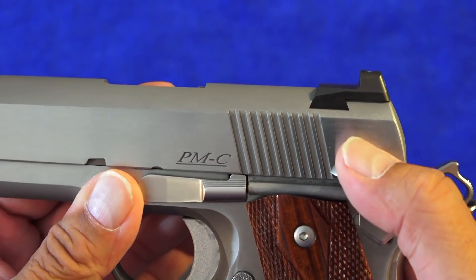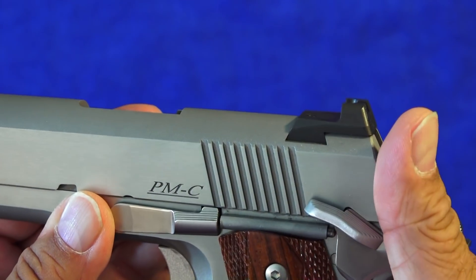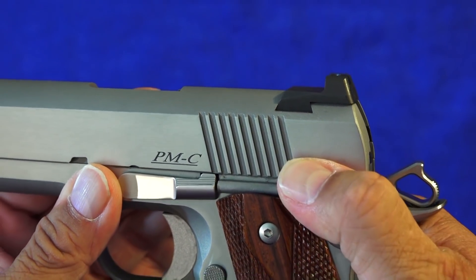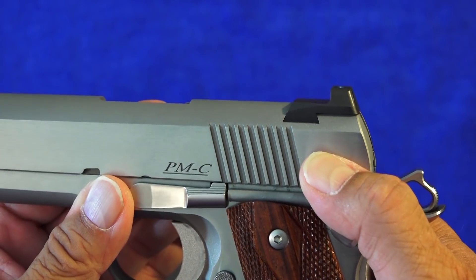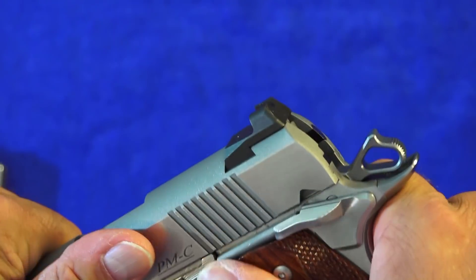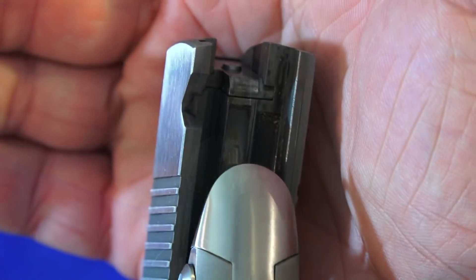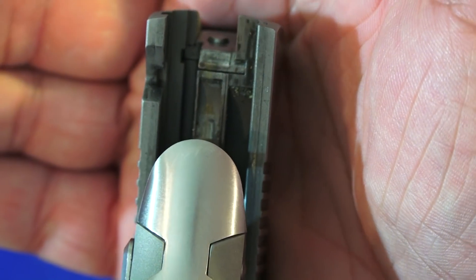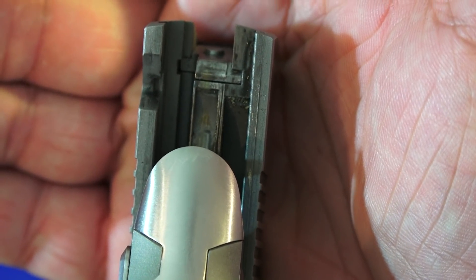Just listen to that — excellence. Just top quality. Speaking of quality, it is a Series 70 1911 — still kind of dirty from the range trip, but you can tell it's a Series 70 right there.